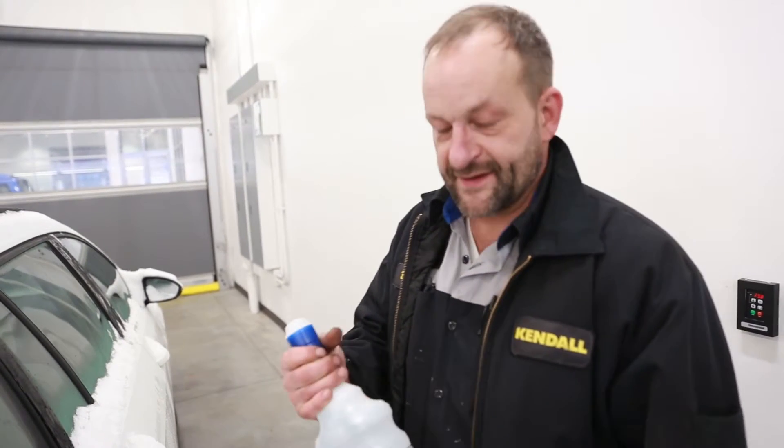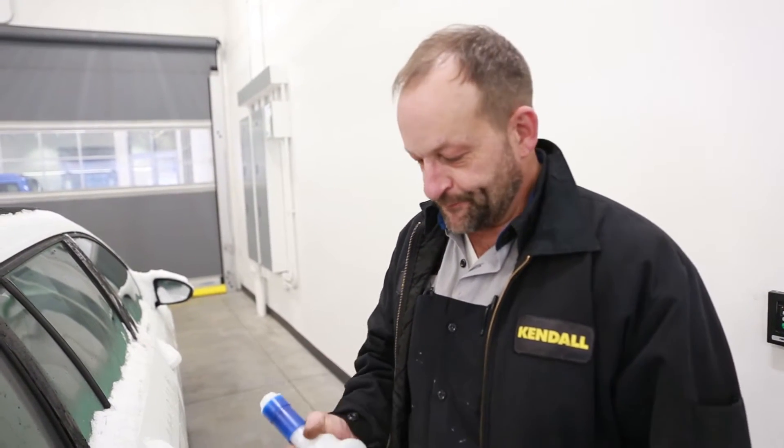Hi, my name is Brian. I'm a technician here at Volkswagen in Bend. Today I'm going to show you how to fill DEF fluid — we call it AdBlue here.